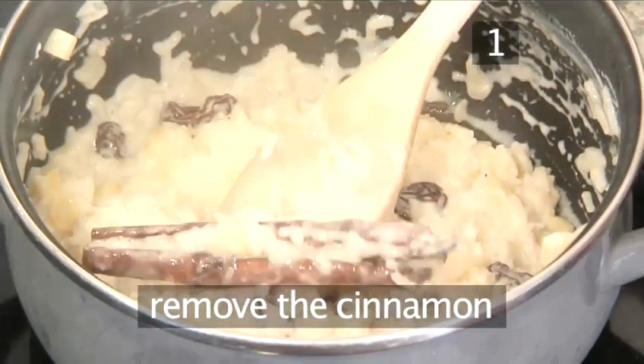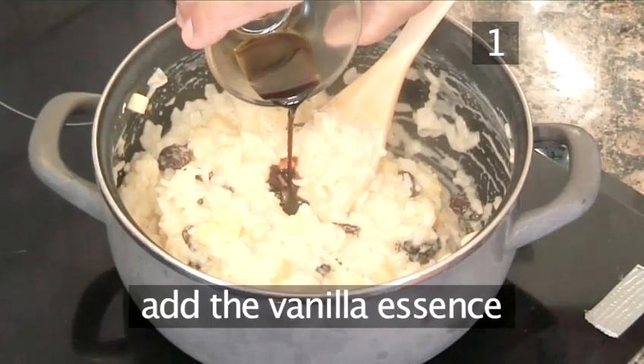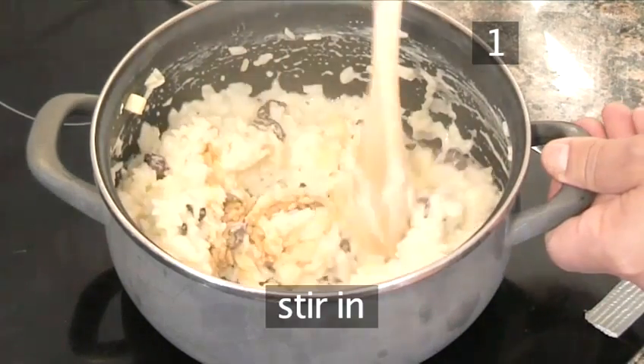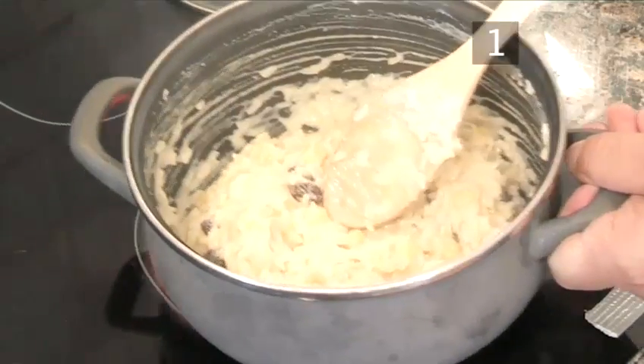Once the porridge is cooked, remove the cinnamon stick. Add the vanilla essence. Add the butter. Now stir in and remove the porridge from the heat.